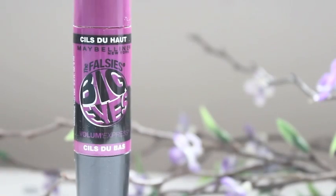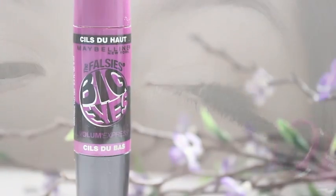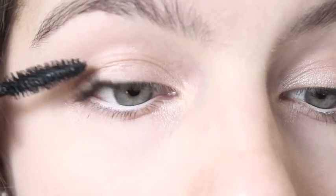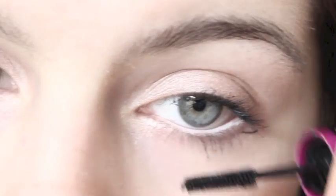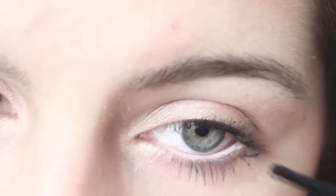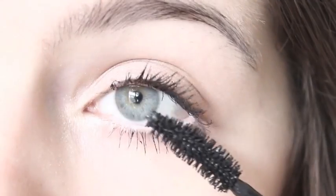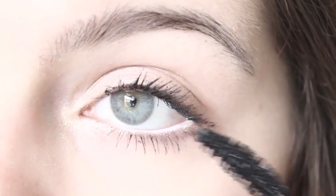My first coat of mascara is from Maybelline — this is the Big Eyes Mascara and I'm just going to apply that to my upper and lower lashes. My final coat of mascara is from Maybelline as well; this is the Falsies and I applied it to my upper and lower lashes.